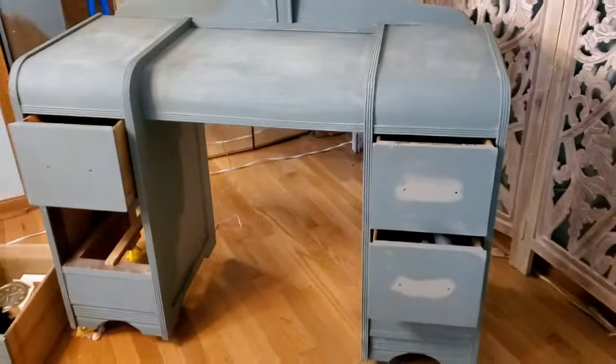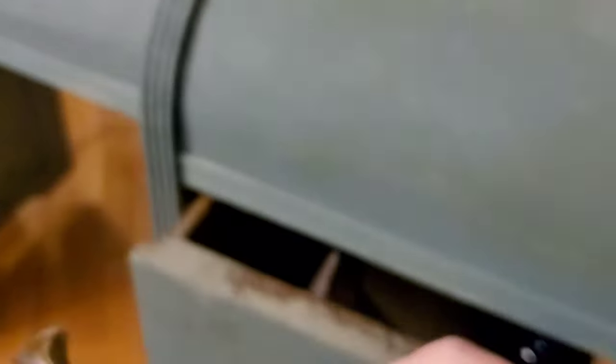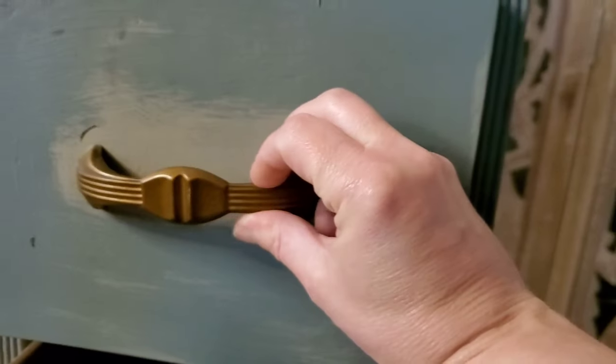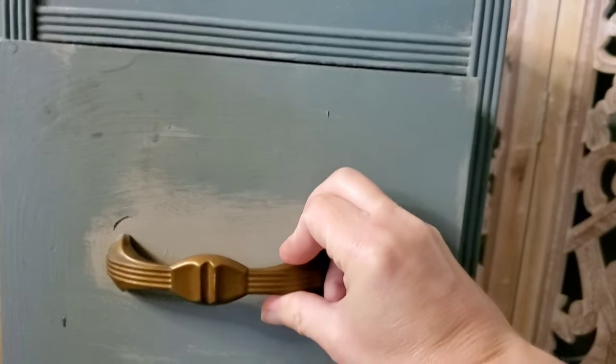Let me get the whole thing here. Here's the drawer pulls — they're really cute, I like them, but I want them to be more gold. That's what they look like right now. They're a little too samey with the green.